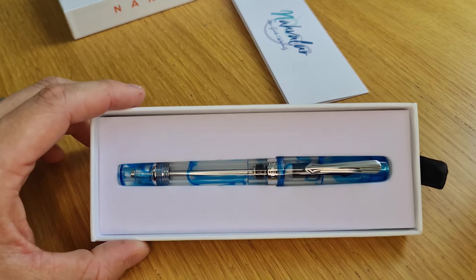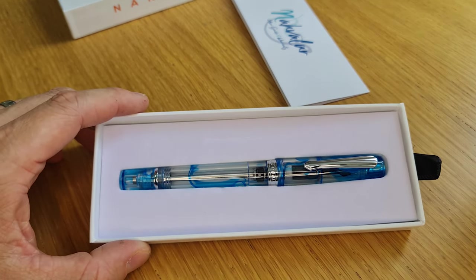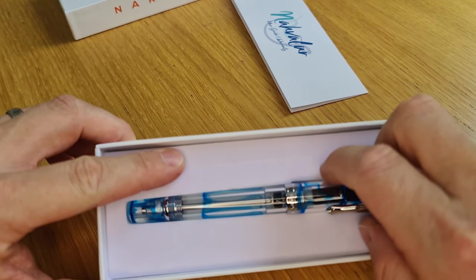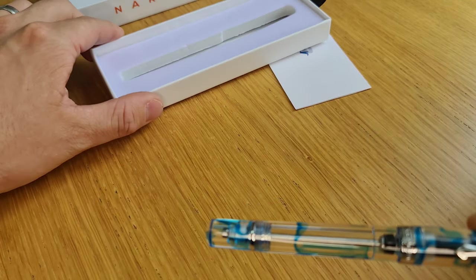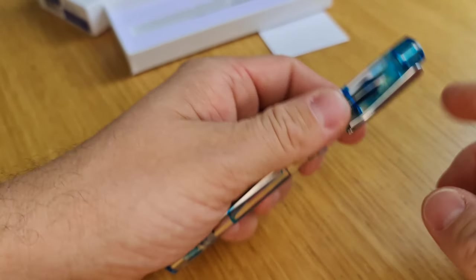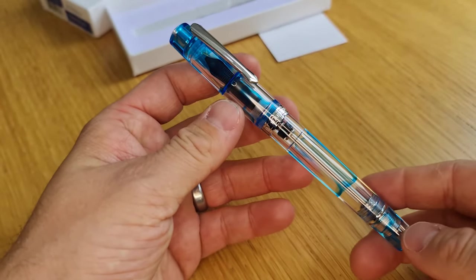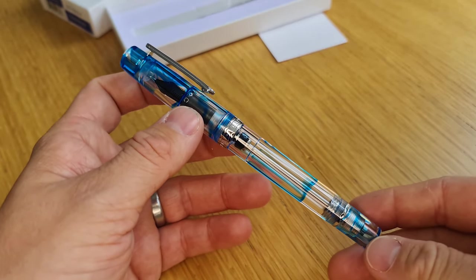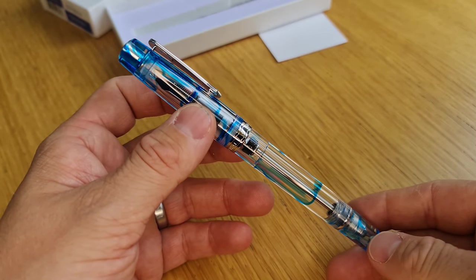So this is one of the new releases — this is an Original Plus fountain pen. They did the original piston filler fountain pen in six colours. They've discontinued four of them, so there's now just black and clear available, and they've essentially replaced the four that have been discontinued with four new colours from the Original Plus.